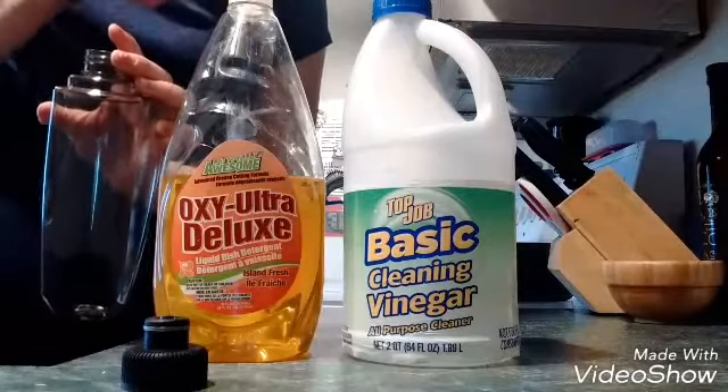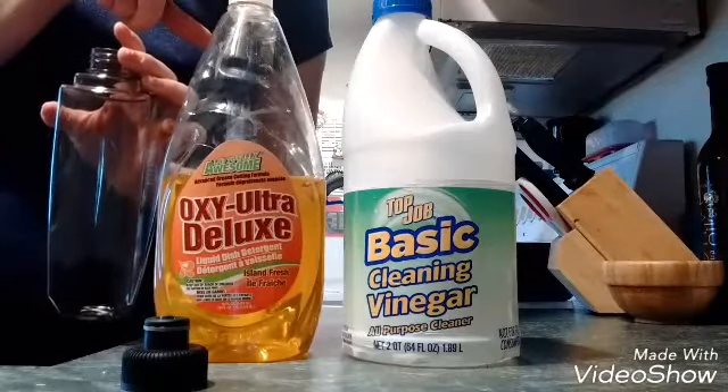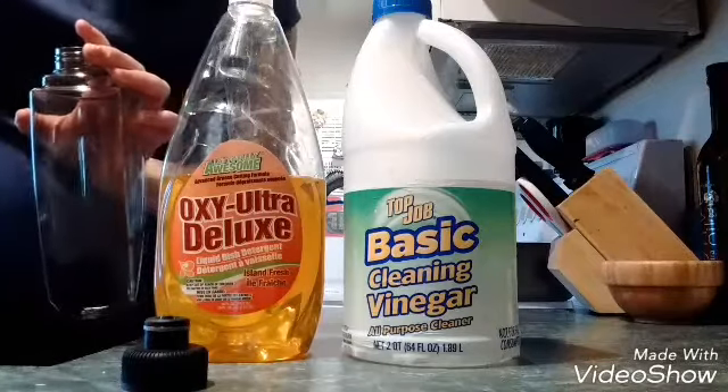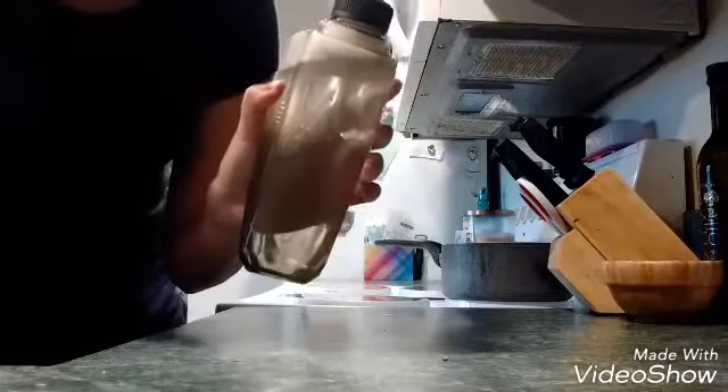And then I'm going to put about two or three drops of dish liquid in it. So I got the solution — I'm just going to shake it up to mix it well. And I'm going to attach it to the mop.